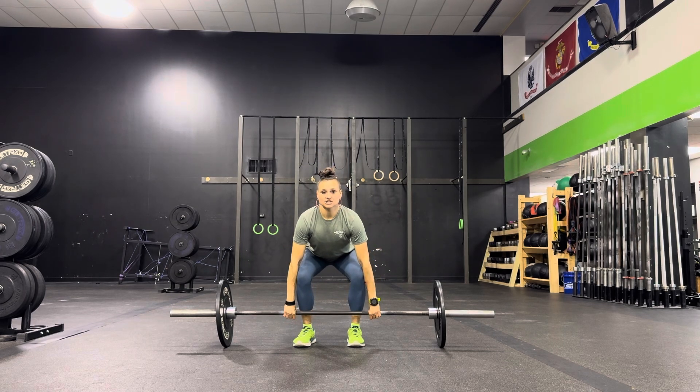You want to drop your butt, raise your chest, so all that tension is out of the bar. Then you're going to explode up, shrug, raise your elbows, and rotate your arms around the bar.